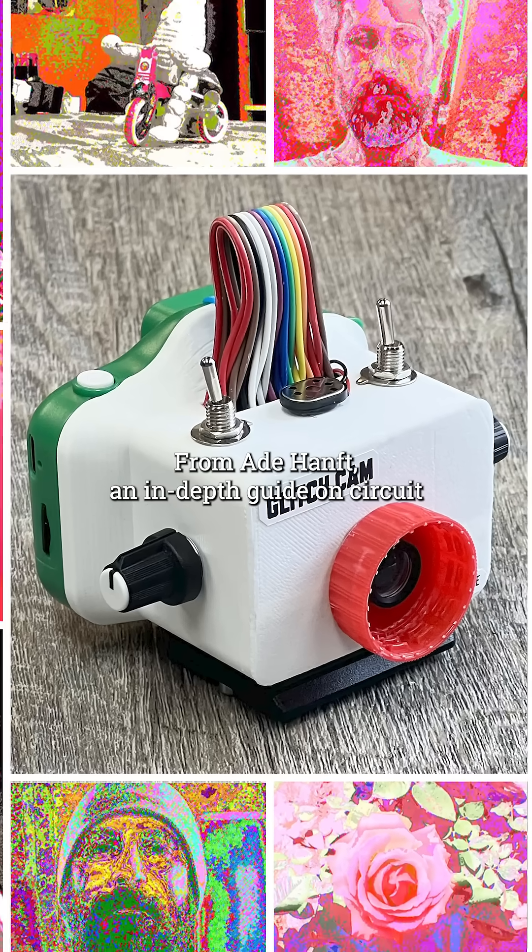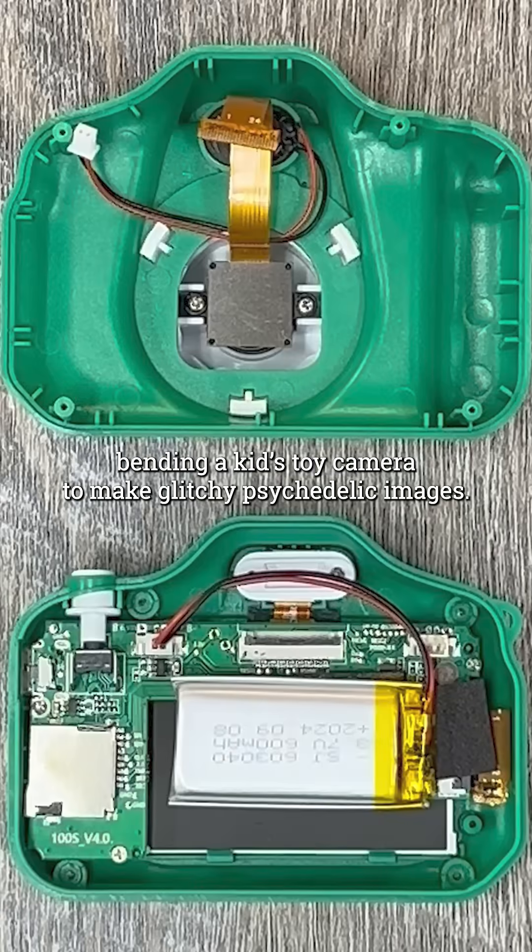From Eid Homft, an in-depth guide on circuit bending a kid's toy camera to make glitchy, psychedelic images.